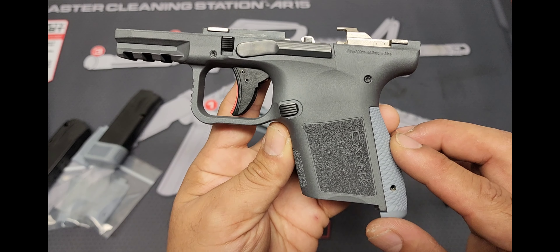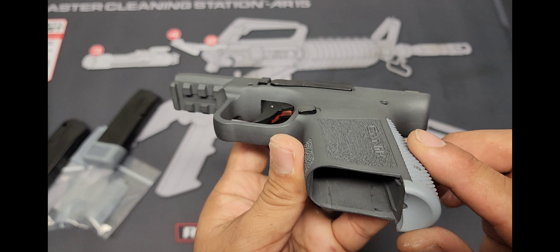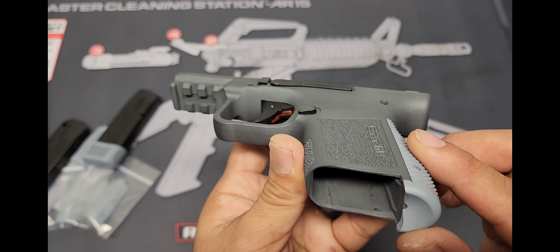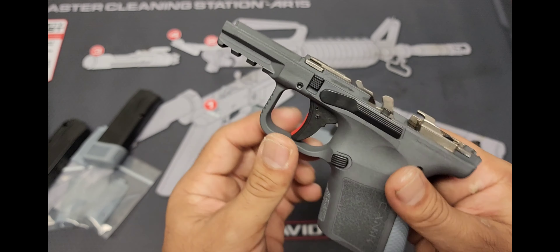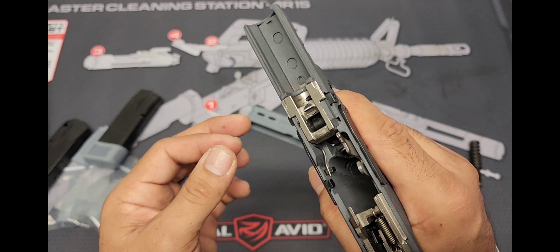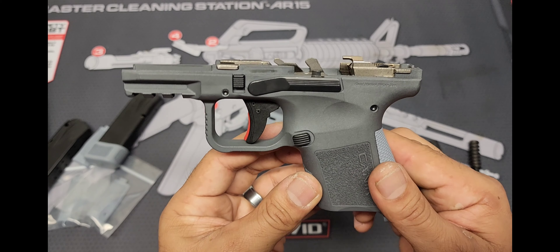I'm sure there are other companies out there willing to do it, but what I enjoy about Mark is that he's really thorough and thinks things out before he actually does the work. He makes sure his work is quality work. I can tell right now just by the feel, the way it's changed this entire firearm for me.